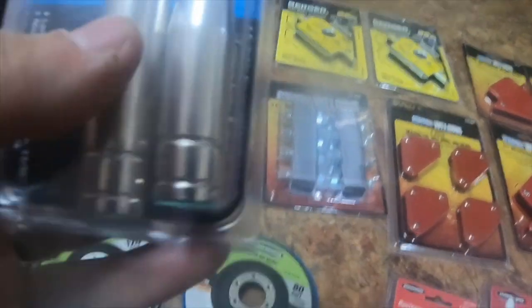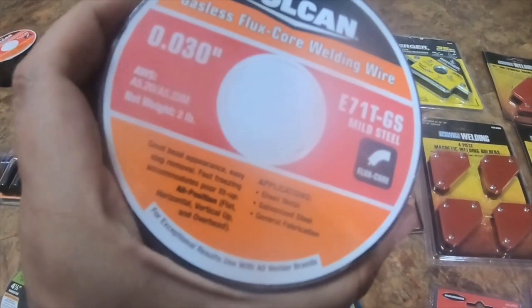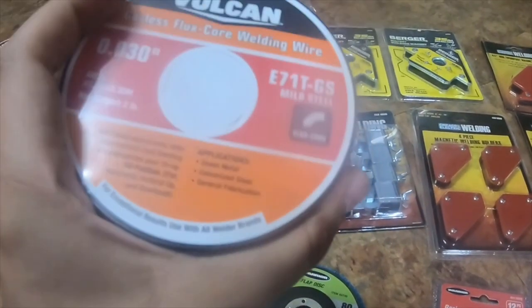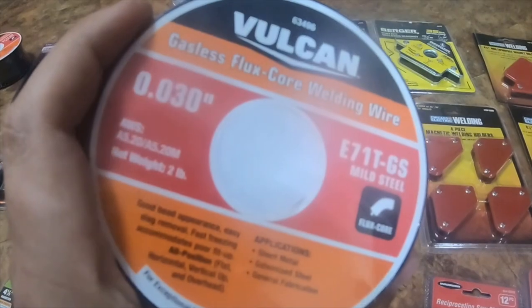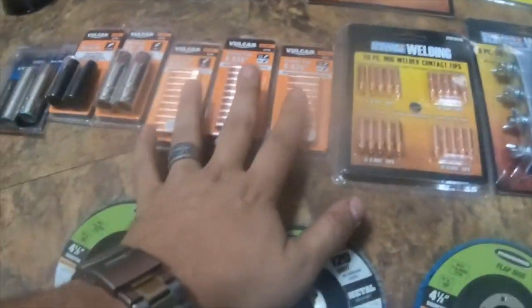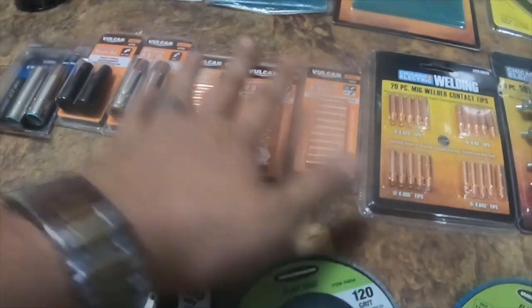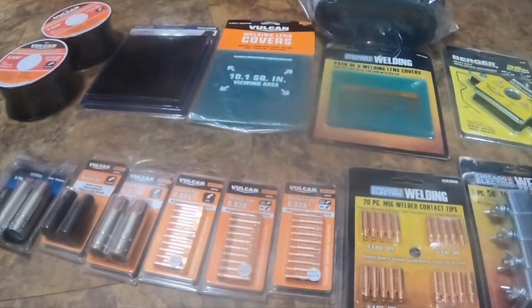I got the gasless flux core nozzle set, two-pack, part number 63795. I also got the two-pack MIG torch gas nozzle kit, item number 96366, made by Welding Systems. I got two two-pound spools of gasless flux core welding wire 0.030 — all Vulcan stuff. I got 20 percent off each item, so these were normally $21 and I got them for $17. I got two of them, and a lot of the other items like the Vulcan packs I got two dollars off each, about a dollar ten off some, and $2.15 off others.